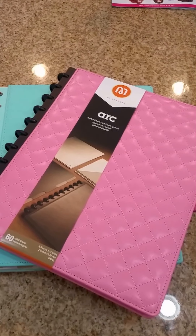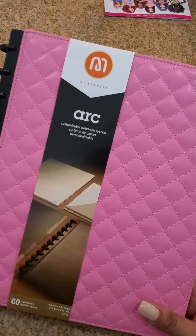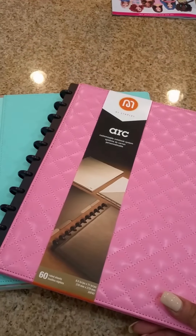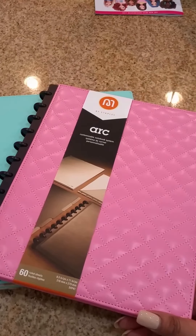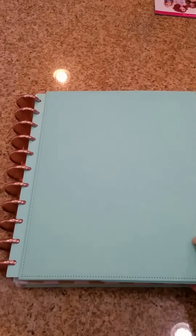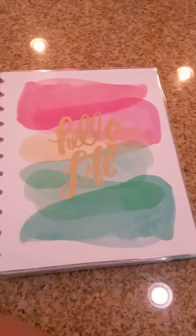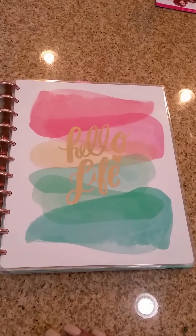Hi guys. I know a lot of us have been looking at the new pink quilted arc binder from Staples and I just got mine in the mail, so I just wanted to give you a quick walkthrough of it. I have the Martha Stewart disc bound notebook with Levenger one and a half inch rings and I have my large happy planner in there.